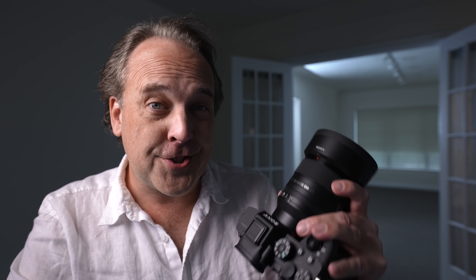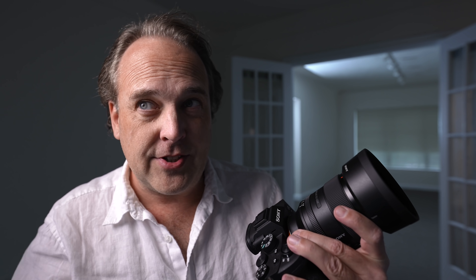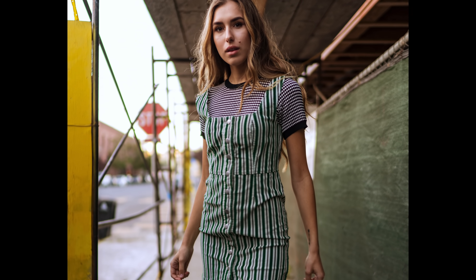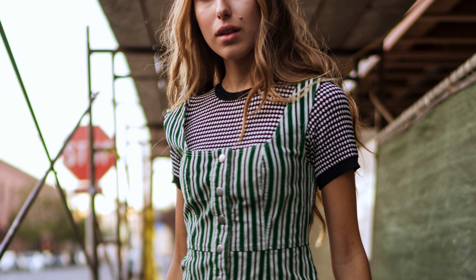Worth noting is that this is not the first 35mm f/1.4 lens that Sony has produced. One of their early lenses was part of the Zeiss collaboration — the ZA 35mm f/1.4. That's a lens I've had a long love-hate with. I love the optics, but they did have some production issues early on, which later seemed to be cleared up. It's a good lens, but it suffers from really bad chromatic aberrations — just a lot to clean up in post.